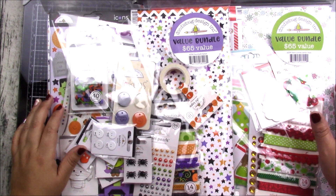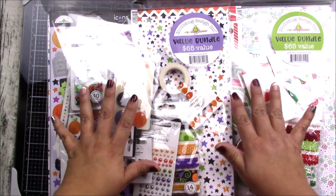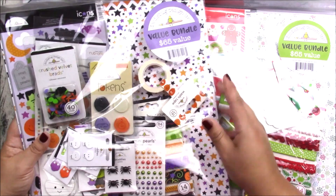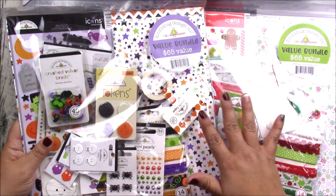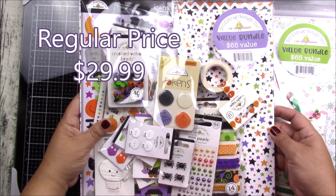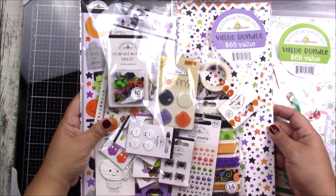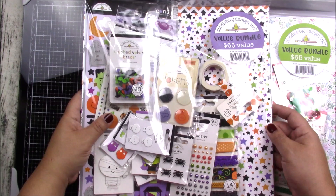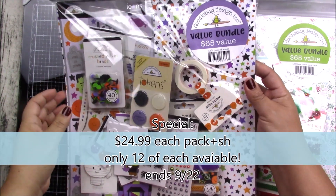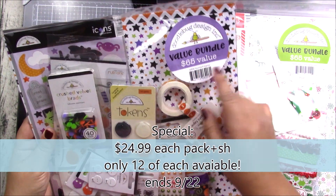Hi everyone, this is Anna. Welcome back to my channel. I wanted to do this short video and show you these really cool bundles I just got in, available for sale. One is Halloween, the other is Christmas. These are from Doodlebug Designs and they go for $29.99, but I have a special over the next two days. I have 12 packs of each only, and I'll be offering them for $24.99 — a value of $65, so it's a great deal.